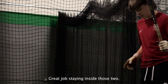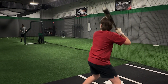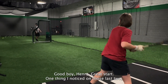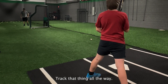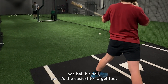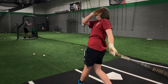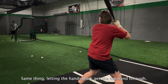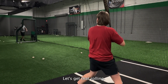Great job staying inside those two. I know that last one you didn't hit the best part of the barrel, but good job staying inside of it. Get this timing down. Good job, Henry. Great start. One thing I noticed on those last two — just not tracking it all the way. Track that thing all the way. It's the most basic thing, right? See ball, hit ball. But it's the easiest to forget too. Get that top hand through. Letting the hands work, get the top hand through.